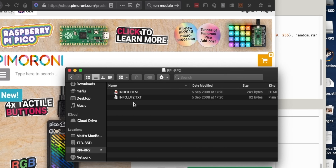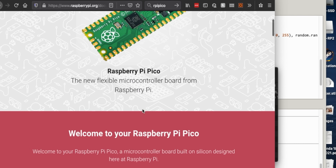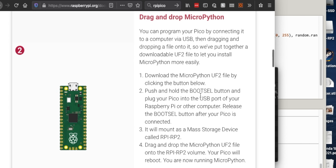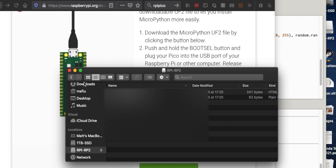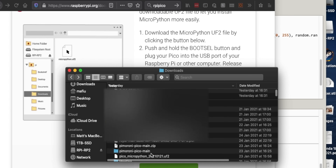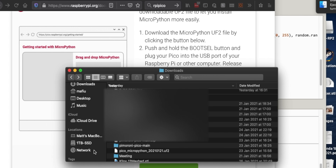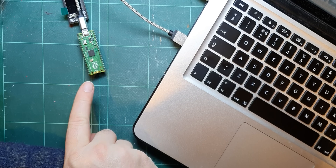You can program this using C or Python. So it says to go to raspberrypi.org - there's getting started with MicroPython and there's this UF2 file. I've downloaded that. There's my UF2 file - Pico MicroPython. And I just have to drop that in there. Apparently when you drop it in, that's all you do to program it - it disappears. So it's disappeared now and that is now ready for Python.